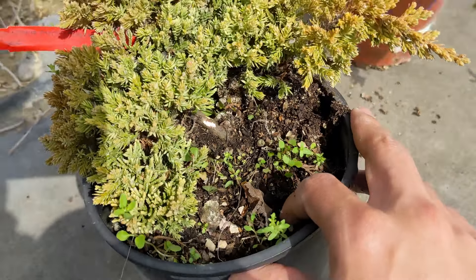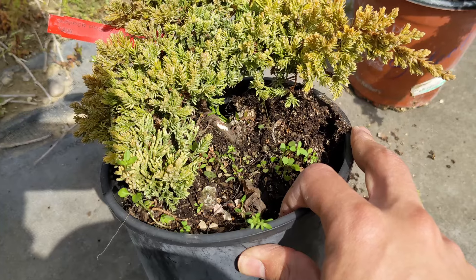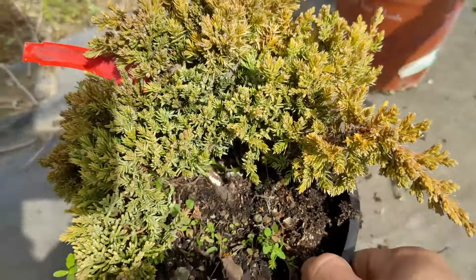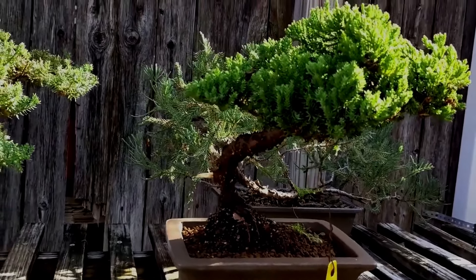Only water when it's needed. If you water too much, you'll get root rot, and once that starts you'll see yellowing at the tips. So it's really important: do not overwater — only water when needed. Here's an example of a healthy-looking juniper under the sun: nice deep green. That's how a juniper should look. You can see where the shadow is — deep green. That's what you're aiming for.